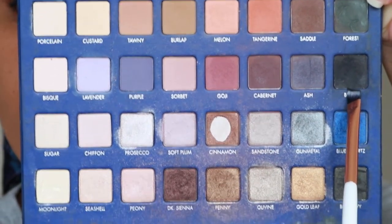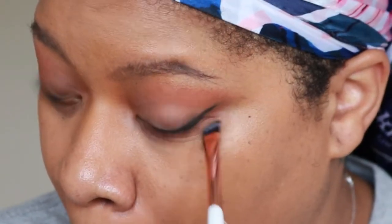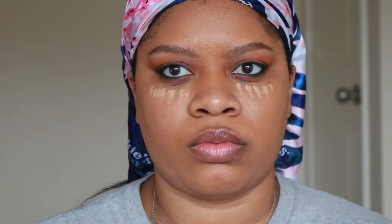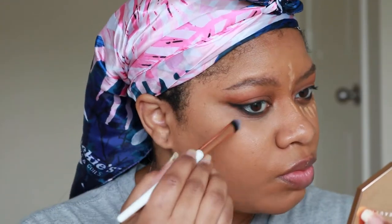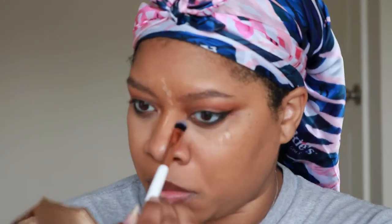Now I'm going in with black eyeshadow — doesn't matter which one — and I'm stamping that over my lash line and lower lash line, on top of that eyeliner from before, just to thicken up that liner line and make it a little bolder. Now that we're done with eyes, I'm going in with my concealer and blending that out. I usually have fallout with black eyeshadow, so I love to do this step after working with black eyeshadow for sure.